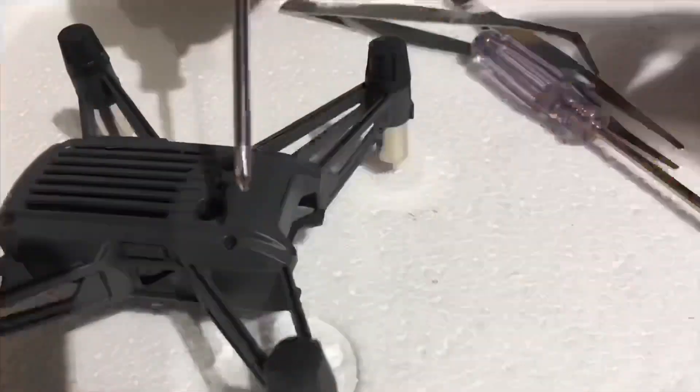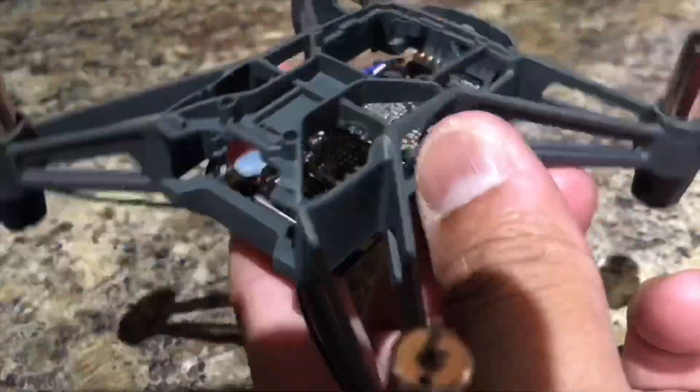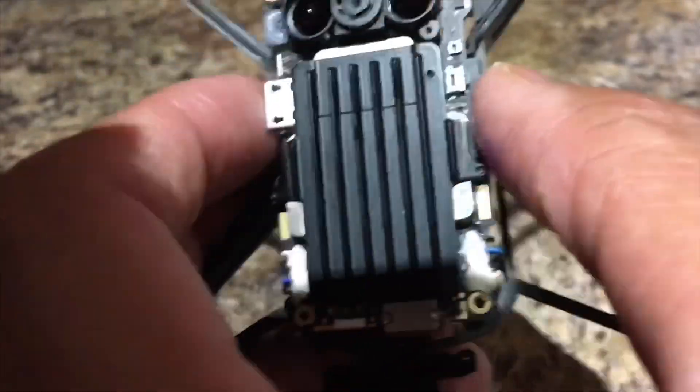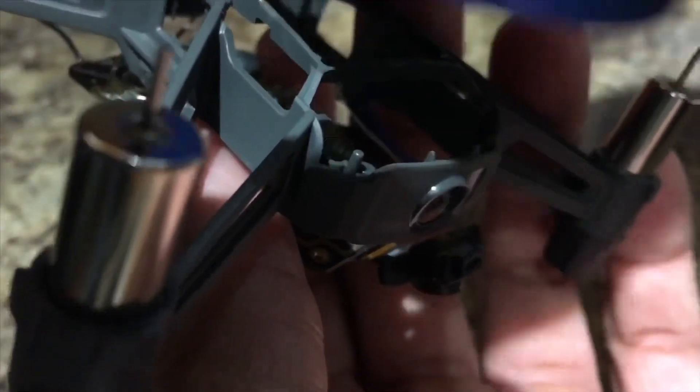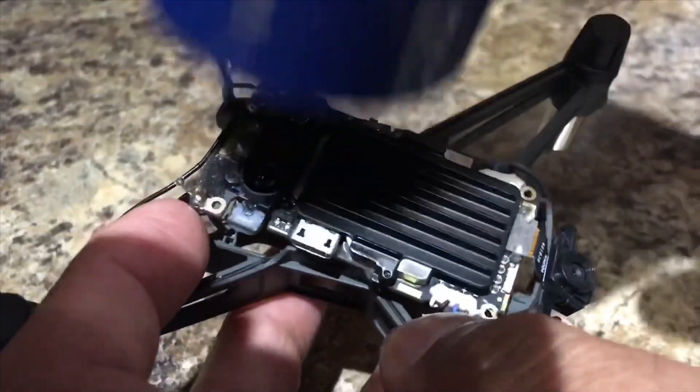All you have to do is take off the back shell of the Tello. You're going to have four screws, and also two screws from the camera. Once you get it all off, just keep it like this and use a blower. Or if you think there's dirt in there, you can use fresh water. Do not use any alcohol or any other chemical on this motherboard.